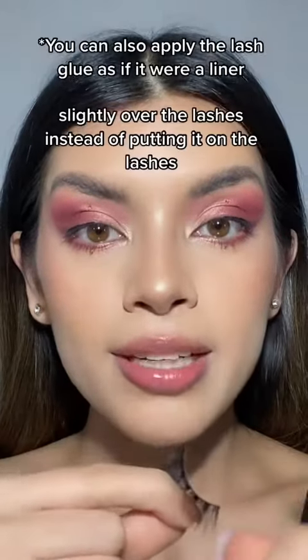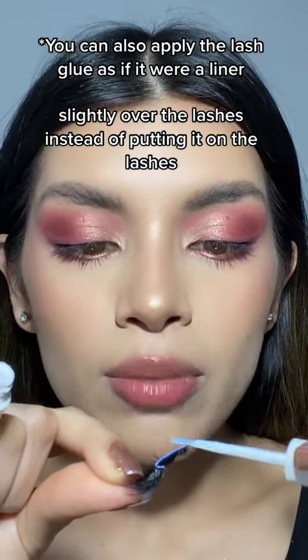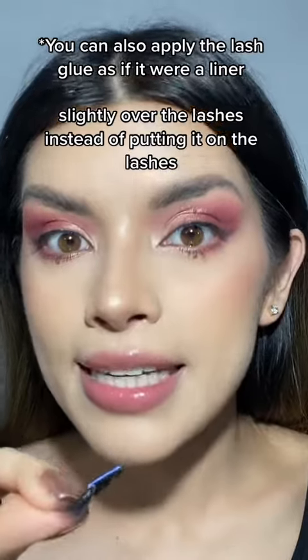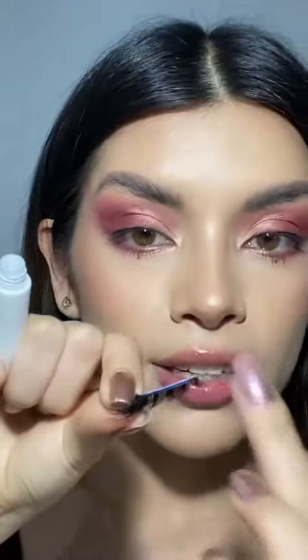After that, I grab my lash glue and I apply it to the top of the lash, making sure it's well coated. I sometimes apply some to areas where it unsticks, but if you don't have that issue, you can just apply it to the top of the lash — not necessarily the inner, but the top. This is what the glue looks like when it's fresh.